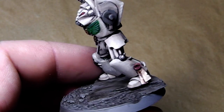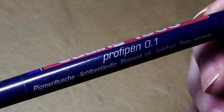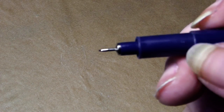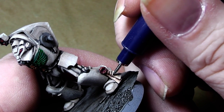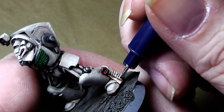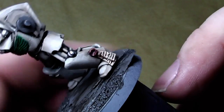I will leave that to dry now and then come back and paint in some script work. This is dry now and what I will use is an Edding 1800 0.1 — a very very fine pen. And this time it works! Just paint in some squiggly lines and the script work is done — ta-da!